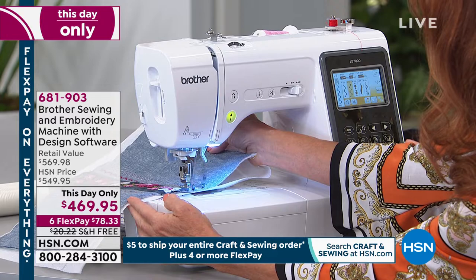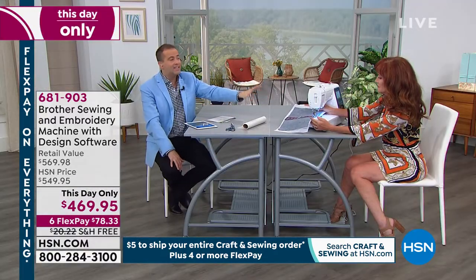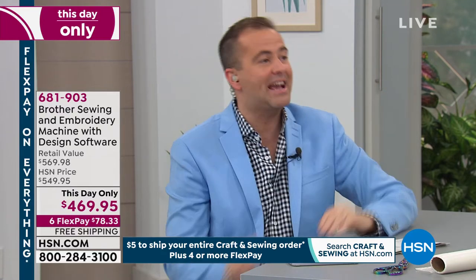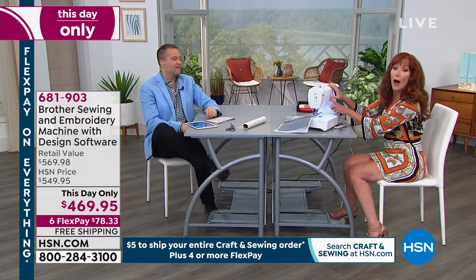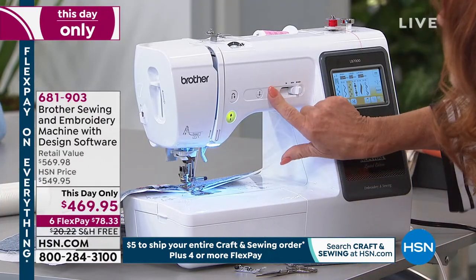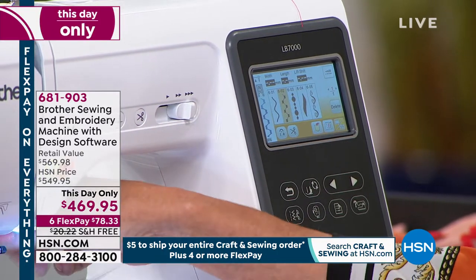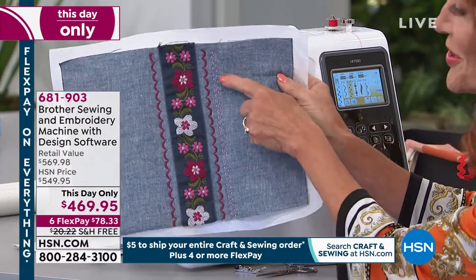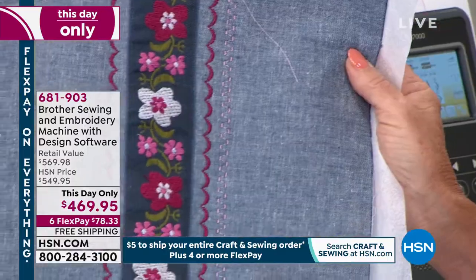To answer the gentleman who asked about the SE600 — we got an answer. It is the same, except we have the 200 additional designs, so we are the better value. It is essentially the same machine but we have the better package. We also have a thread cutter — when you get to the end of your seam, you push the little scissors icon and it automatically cuts the thread. No long threads dangling from your project.